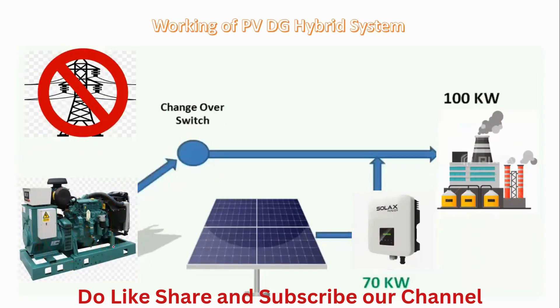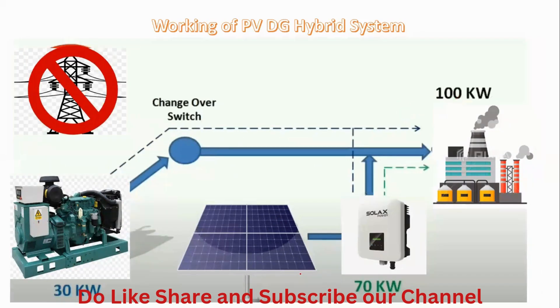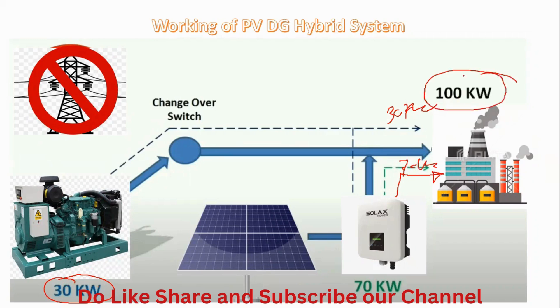The switch transfers to the generator, and the generator turns on. Until the reference voltage reaches the panel, the 100 kilowatt load will be handled by the generator alone. The generator gives initial supply of 100 kilowatts to the load and also gives the reference voltage to the solar panel. As soon as the solar panel senses the reference voltage from the diesel generator, it starts generating solar power — 70 kilowatts to the load and 30 kilowatts from the diesel generator, totaling 100 kilowatts.